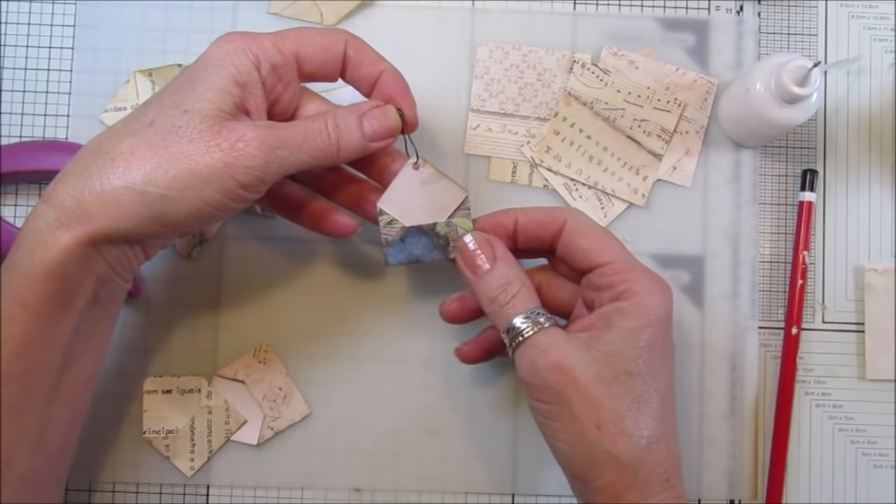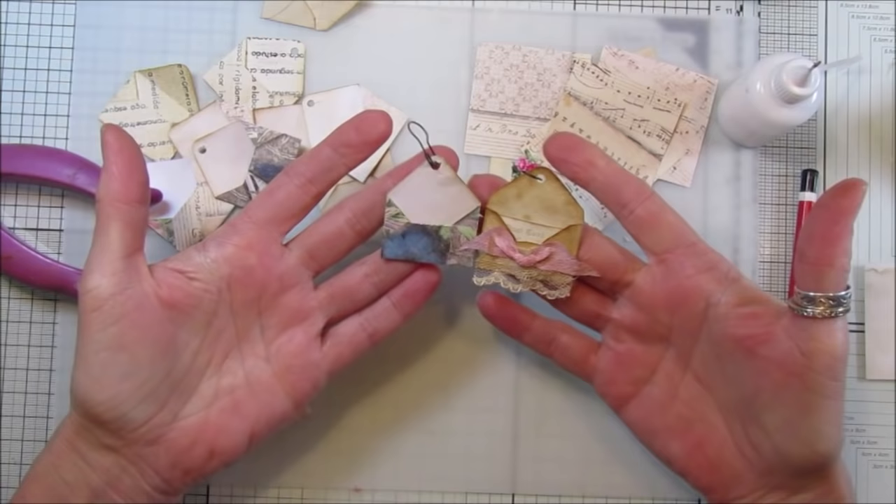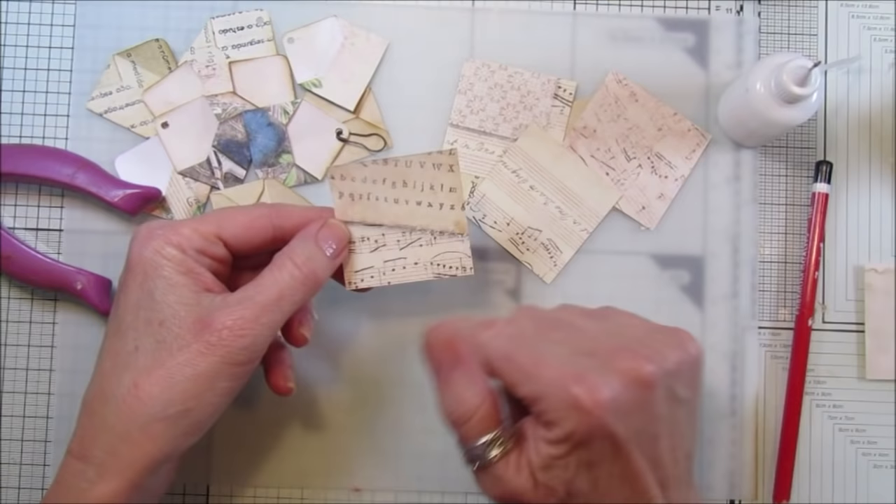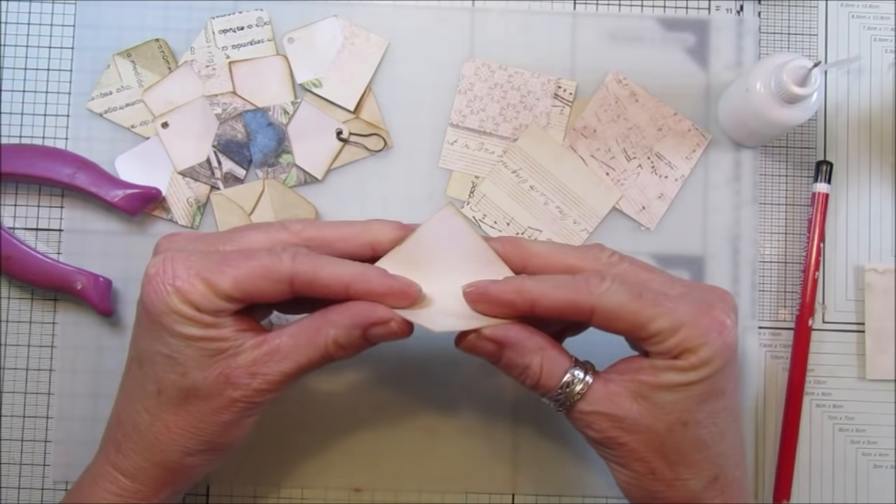You can just decorate it, leave it like that, pop something in it - whatever you like. They come out exactly like the ones from the punch. I think they are really really cute! Shall I show you again? You just take any piece - these are just off cuts. You can go into your scrap bin and get all your bits of paper and card out of there.